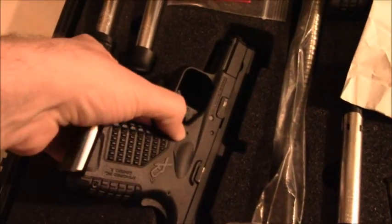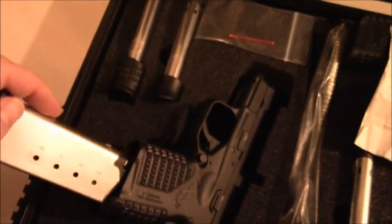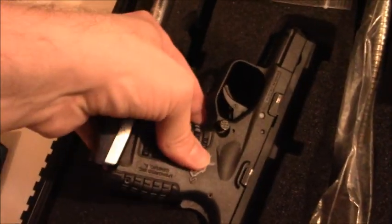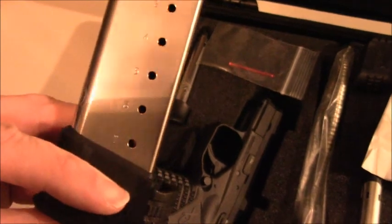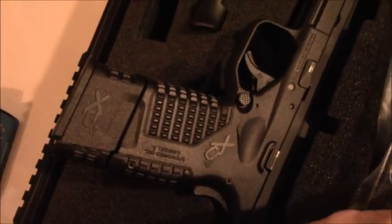Here's everything that came in the box. Of course you have the firearm with one magazine inside — by the way, it holds five rounds of 45 ACP. So we have one standard flush-fitting magazine included, and we also have another five-round magazine with a pinky extension for a better grip, plus two seven-round extended magazines.